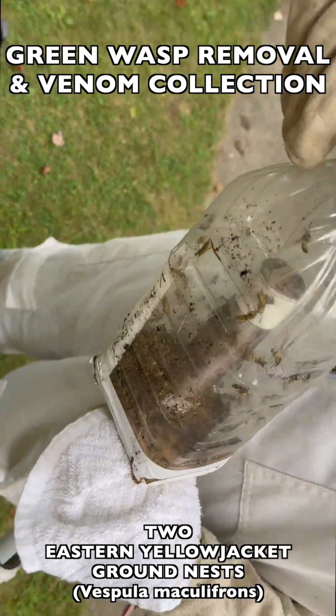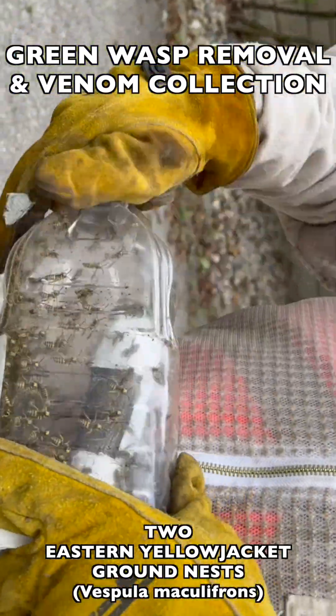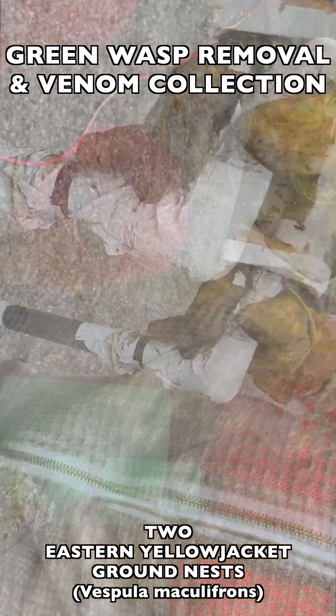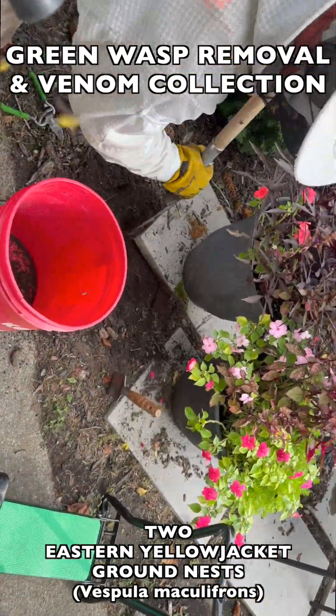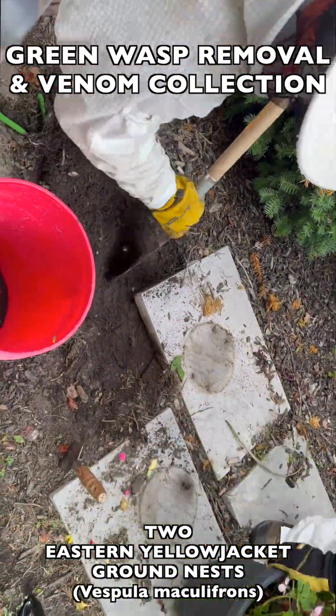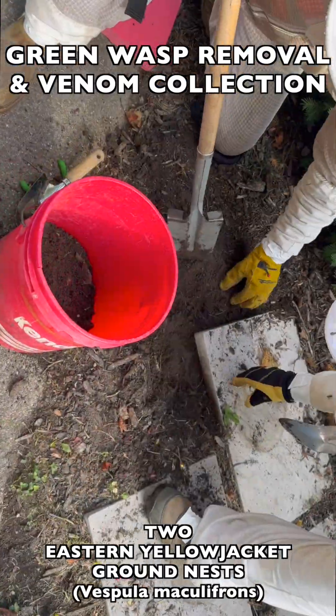These two nests were located only 30 or 40 feet apart. They were next-door neighbors, and each of the neighbors had one of these nests in the ground right in front of their home where they had to walk by the nest to get in and out of the house. One neighbor had already been stung while he was trying to do some landscaping.